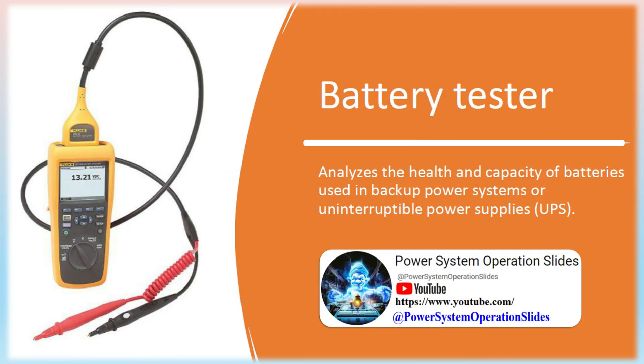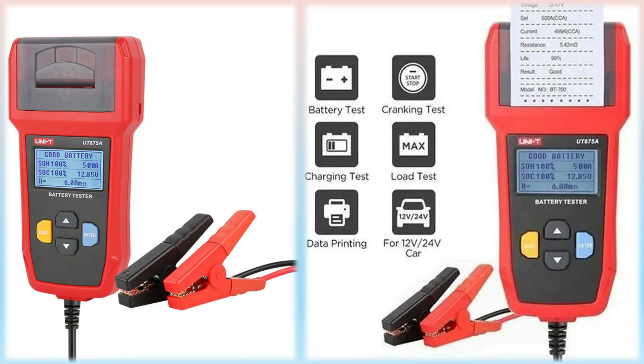Battery Tester: Analyzes the health and capacity of batteries used in backup power systems or uninterruptible power supplies (UPS). Battery testers analyze the condition and overall health of primary or secondary cell batteries by assessing the charge, impedance, ripple current, and other parameters to ensure they are working as required.